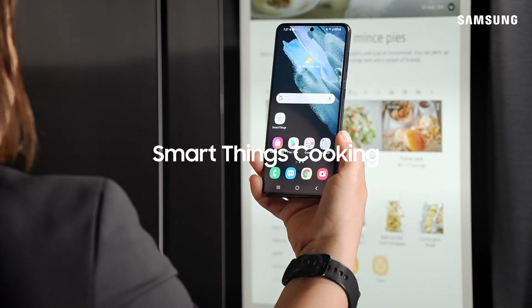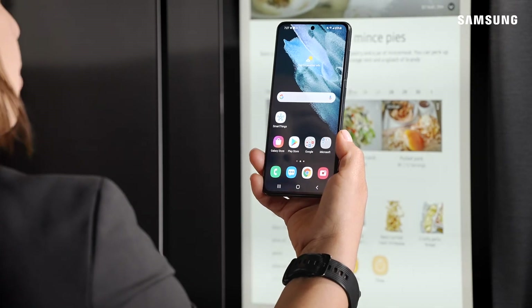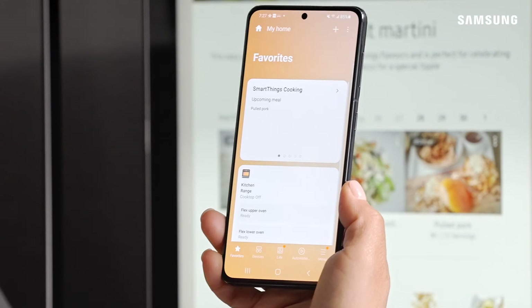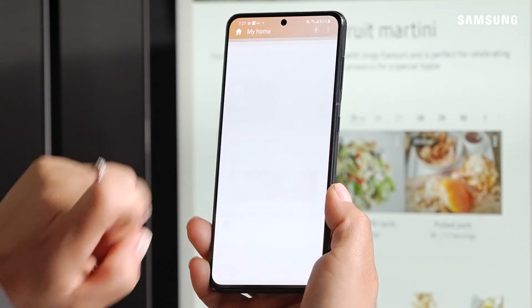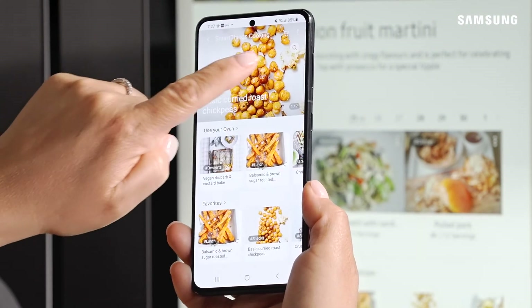Let me show you how to browse recipes for inspiration, add them to favorites, and to your weekly meal planner. Start by tapping on the SmartThings app, then go to your SmartThings Cooking service widget and scroll through recipes using the recipe banner.